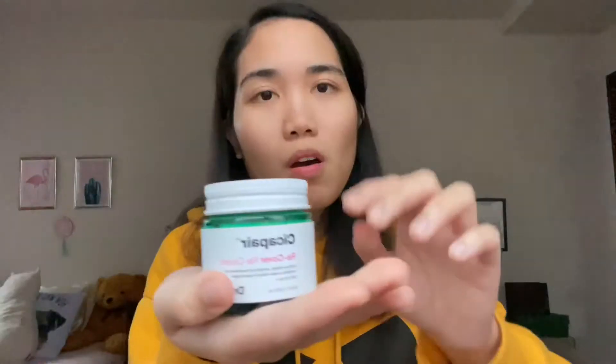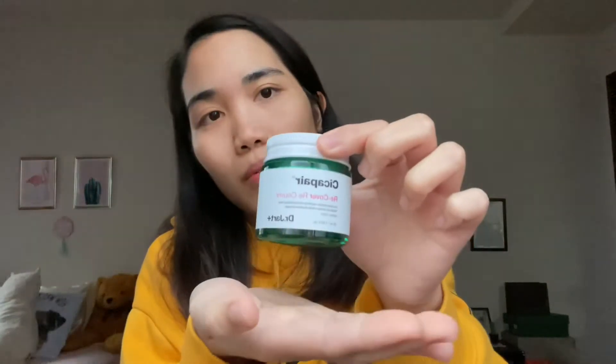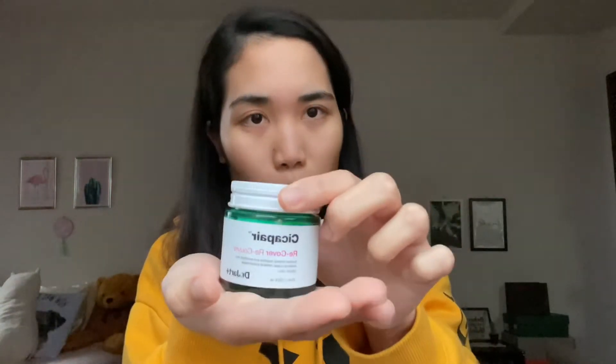I don't have sensitive skin. This is a video I saw on YouTube where someone uses it as a replacement for foundation. Since I don't use any foundations, I thought maybe I should put something on my face to cover some imperfections. Okay, let's open it.